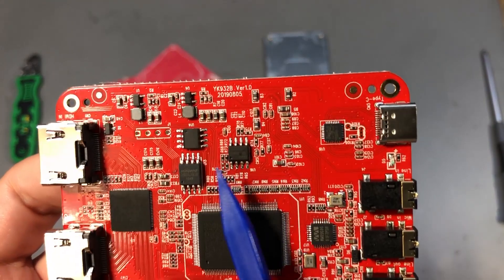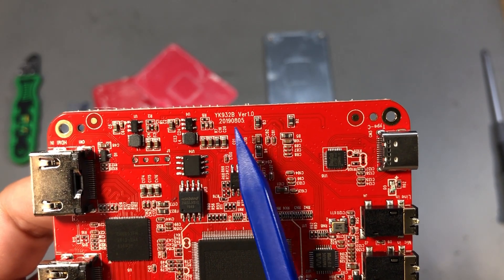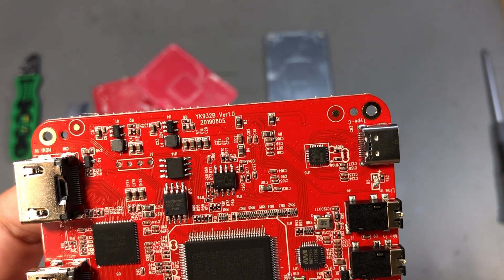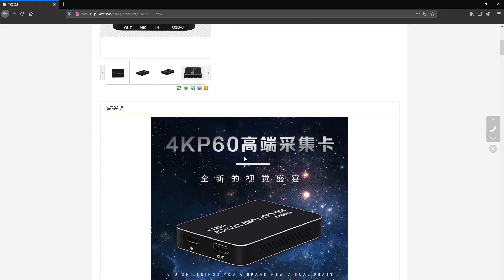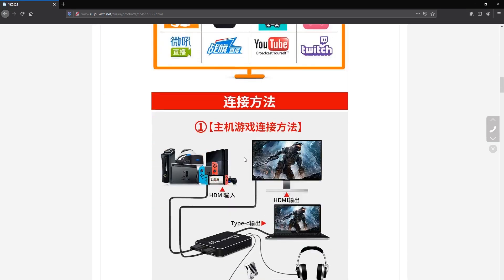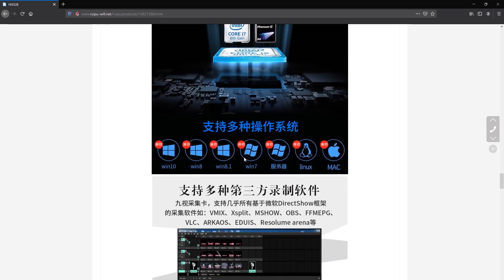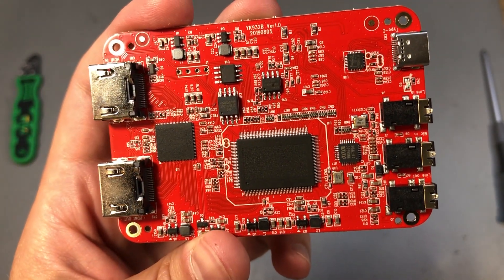An interesting thing I noticed on this board is a date code of 2019 August — so this design is about two years old. The board is named YK932B. I did a bit of searching and I think I found the OEM for this capture card, so if you buy a large enough quantity you can probably get the OEM to customize the case, as Cloner Alliance did. I'm pretty sure they're not going to be happy with me showing this information, but hey, that's the type of channel I'm running.